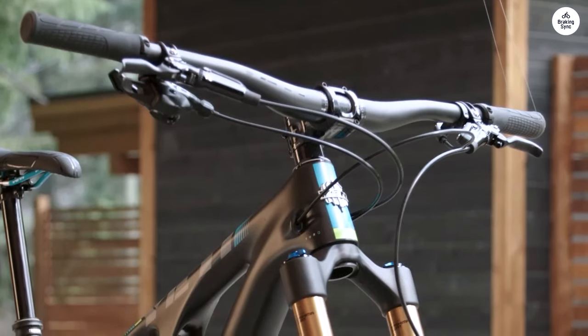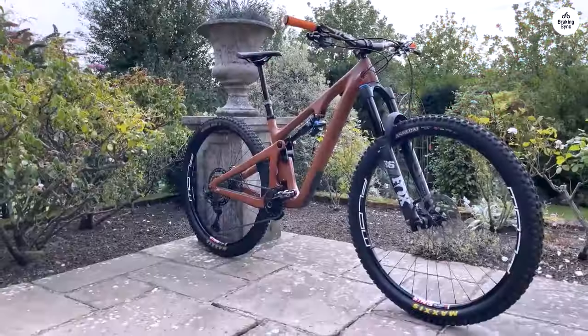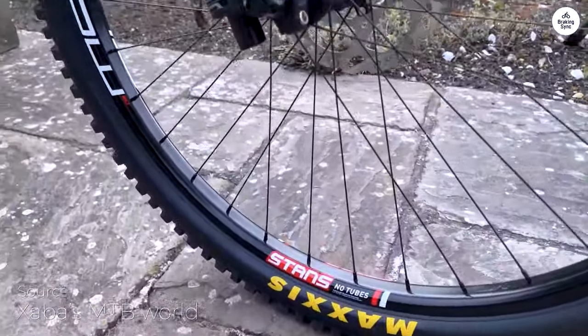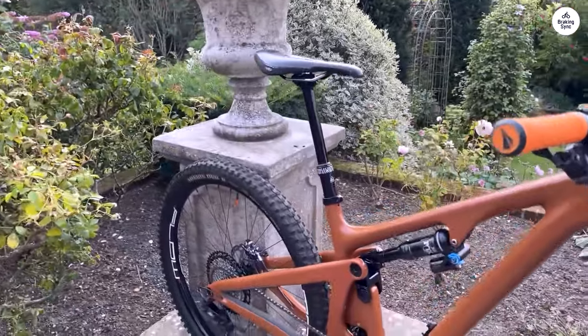The bike has 130mm of rear suspension designed to soak up bumps and provide a smooth ride. Additionally, it comes with a 150mm fork at the front. This combination allows for better performance, especially when going downhill or over rough patches. It felt like the bike was built to handle tough conditions.